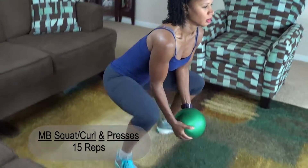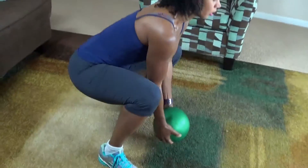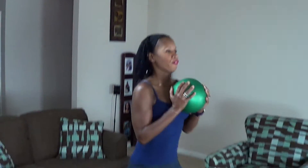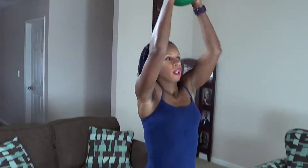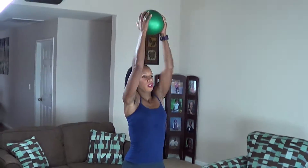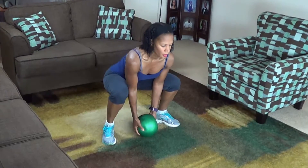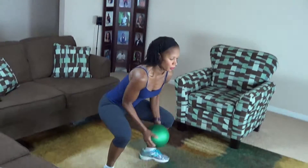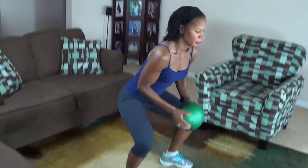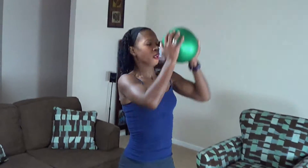One. Two. Three. Four. Five. Six. Seven. Eight. Nine. Ten. Eleven. Twelve. Thirteen. Fourteen.